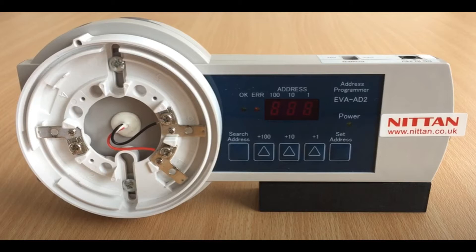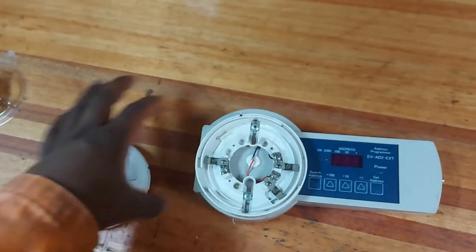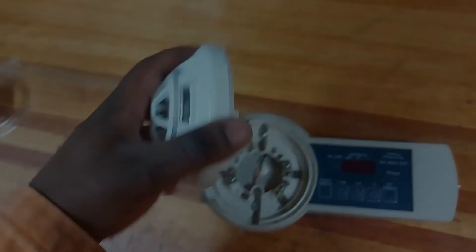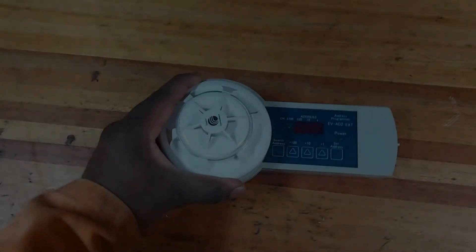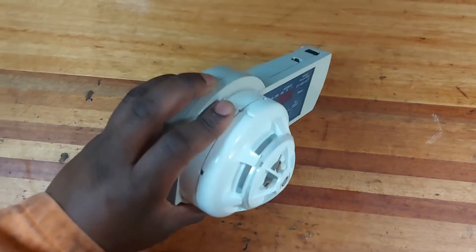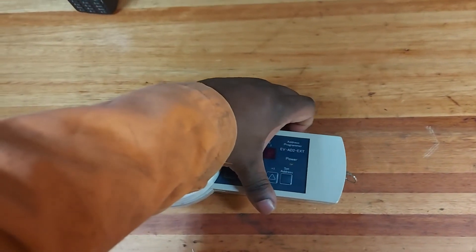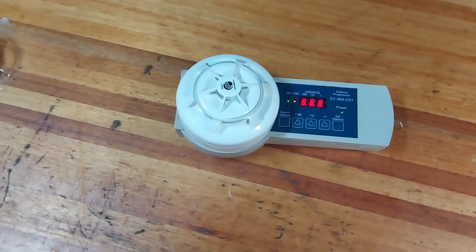The address will be indicated on the address panel — you will have the display panel that will show the address that is programmed. The detector hooks on clockwise and then locks in. Once the device is locked in, you can see it sitting solidly on the side. You can switch on the device and search the address.